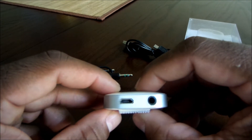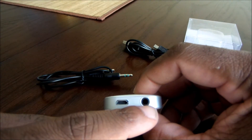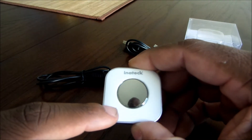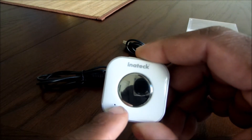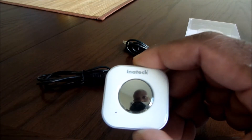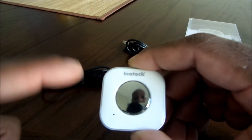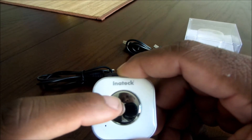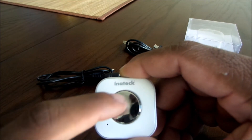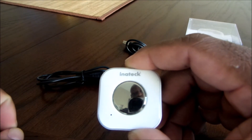Going to the other side, you have a micro USB port and an auxiliary port. On the top of the device, you do have a microphone — that little dot — and you can make phone calls via this device. In the center, you do have a button that serves as both an on/off button and a pairing button. Once you press that, you get an indication light flashing right up here, and then it'll go ahead and pair with your device.